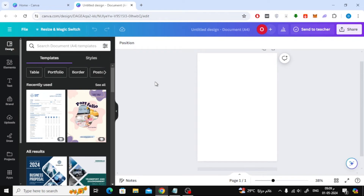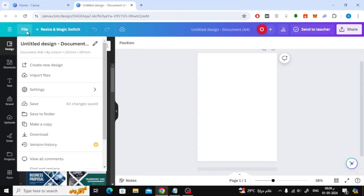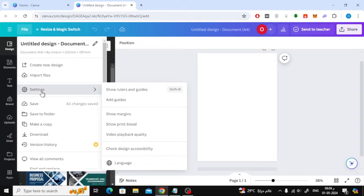In this video I will show you how to split a page in half on Canva. Let's start by opening a new page in Canva. After that, click on File from the top, then choose Settings from here. After that, activate the Show Rulers and Guides option.